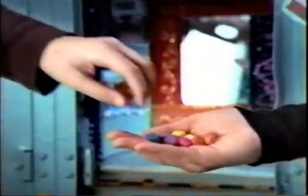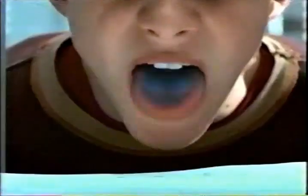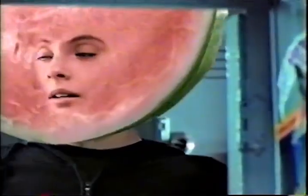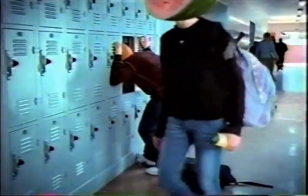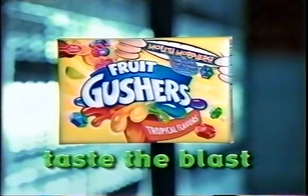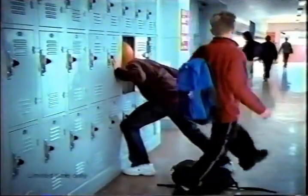New Mouth Morphin' Gushers — turn your tongue blue or green with a burst of intense fruity flavor. New Mouth Morphin' Gushers in specially marked boxes. Taste the blast, color your tongue.